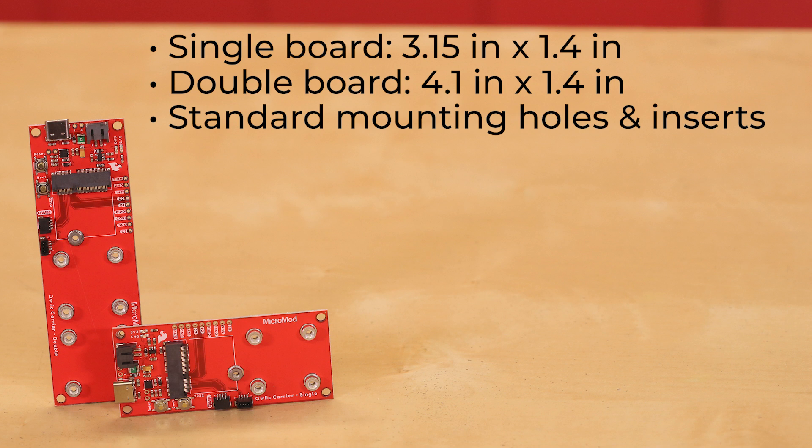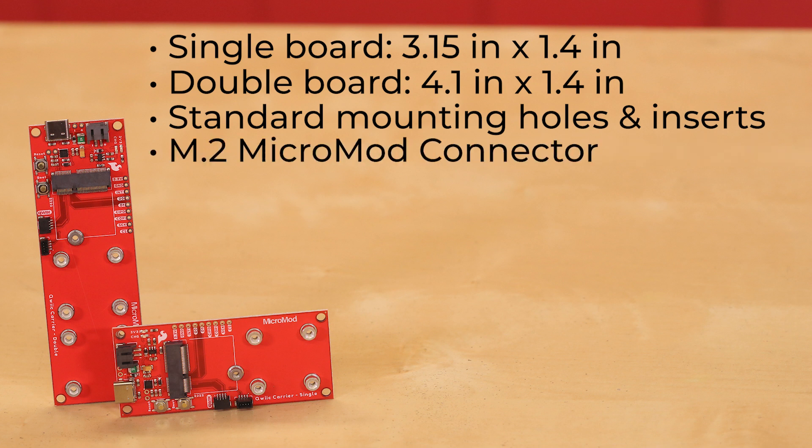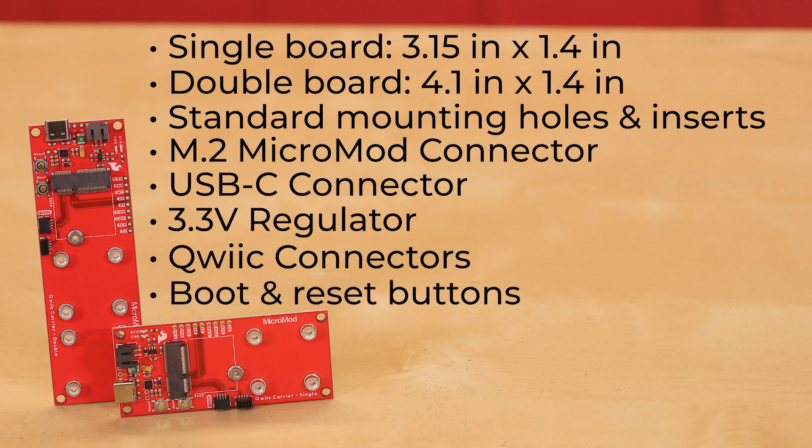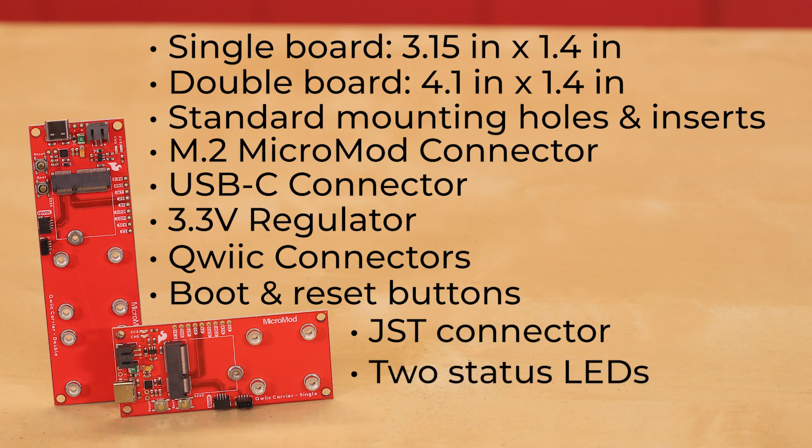As with most MicroMod Carrier Boards, the MicroMod QWIIC Carrier Boards have the same common components, including an M.2 MicroMod connector that lets you install your MicroMod processor of choice, a USB-C connector to connect to your computer to program your processor and provide power, a 3.3-volt regulator that provides regulated 3.3 volts and sources up to 1 amp, multiple QWIIC connectors mounted in a variety of ways for ease of access, and boot and reset buttons. It also comes with a JST connector for attaching a single cell LiPo battery, and two status LEDs — a power LED that indicates when 3.3 volts is available, and a charging LED that indicates the status of the charging circuit.